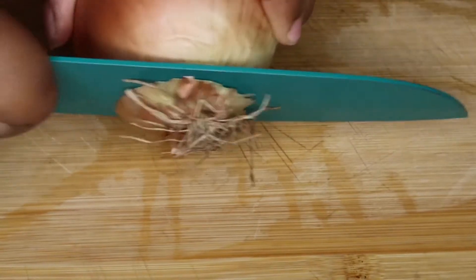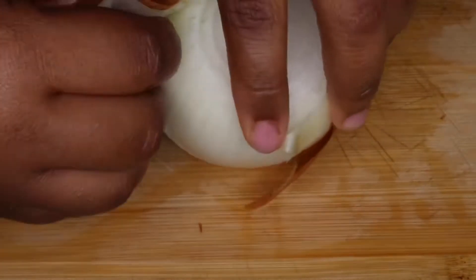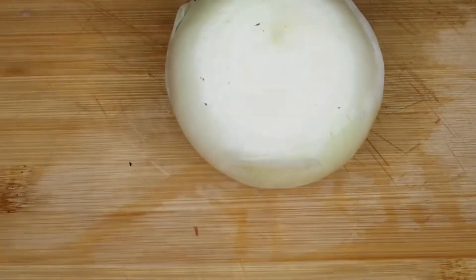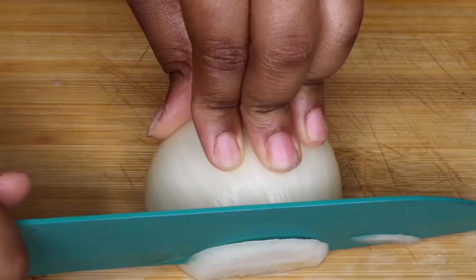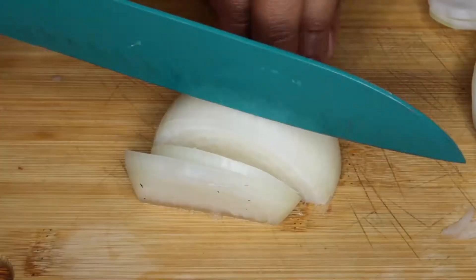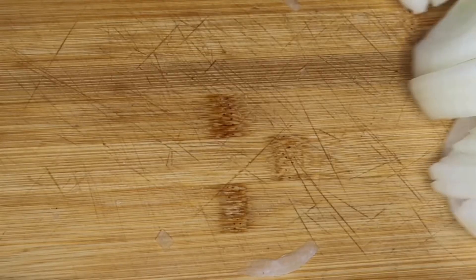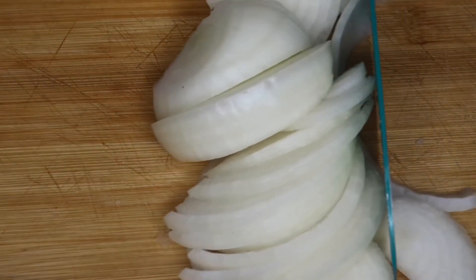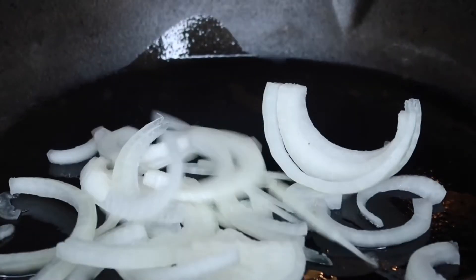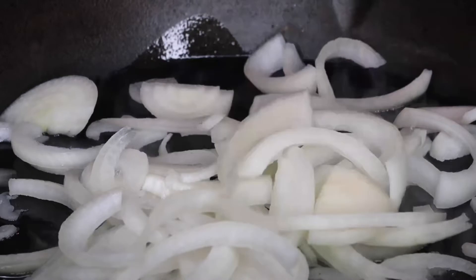Once we're done seasoning our meat, get two medium sized onions. Remove the skin, then chop them up into slices because I'm going to be caramelizing these onions. I just love a good caramelized onion on a burger — it can really set it off if it's seasoned the right way. Get a cast iron skillet, add some oil, let it heat up, and add those onions straight into the pan.